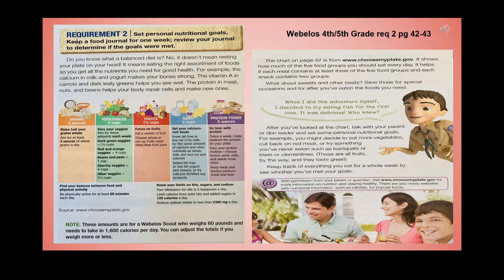Set personal nutritional goals and keep a food journal for one week, then review your journal to determine if the goals were met. A balanced diet means eating the right assortment of foods to get all the nutrients you need for good health. For example, calcium in milk and yogurt makes your bones strong, vitamin A in carrots and dark leafy greens helps you see well, and protein in meat, nuts, and beans helps your body repair and make new cells. Find your balance between foods and physical activity — eat from all five food groups every day and be physically active for at least 60 minutes each day.